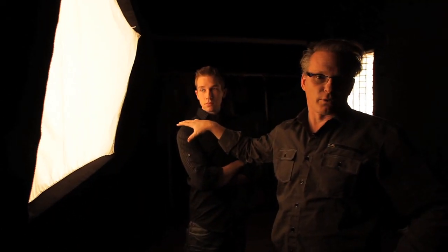I want her to be tall — that's my instruction. Bring your elbow back just a little bit, perfect. I'm going to turn your body just a tiny bit to the camera, tip your head and your chin down. Those are the basic instructions for a female pose.